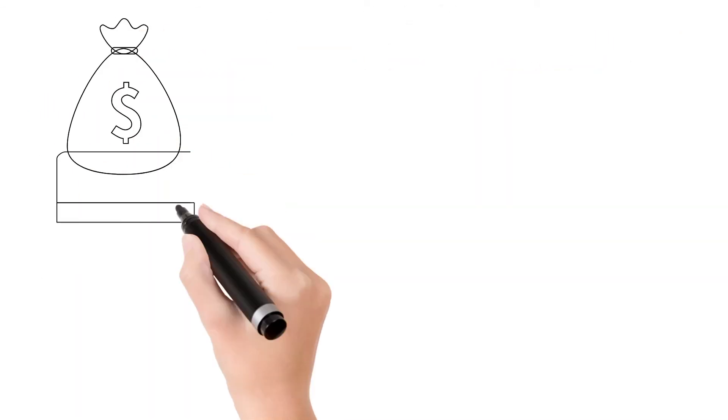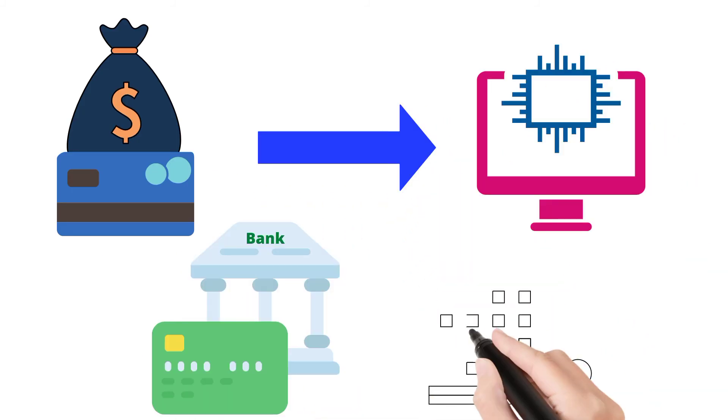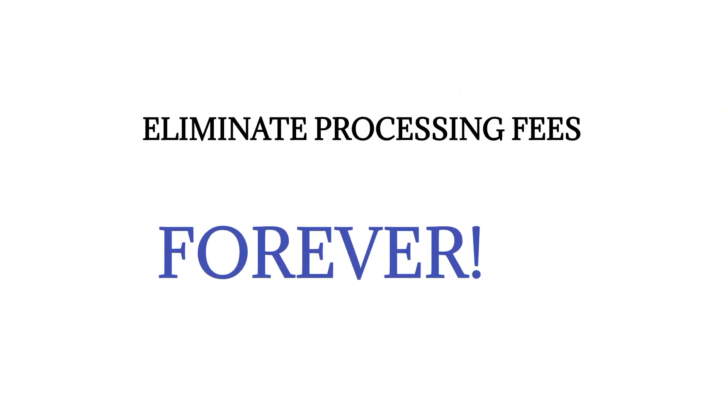The small non-cash adjustment fee goes directly to the processor, so the business is not hit with a large debit from their bank account each month. Eliminate credit card processing fees forever.